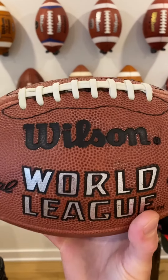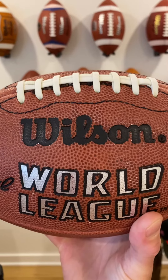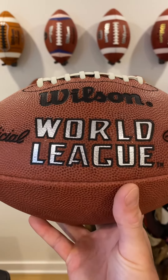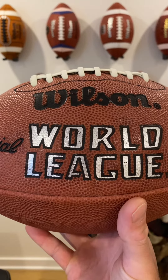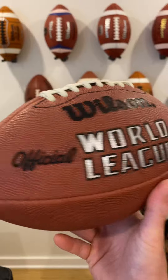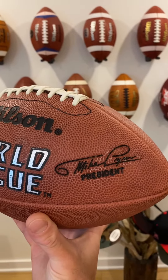On this side, you've got the Wilson wording in a really nice black font and print. You've got the World League wording in a nice silver foil with a little bit of a black surround. Official, Mike Lynn, president.